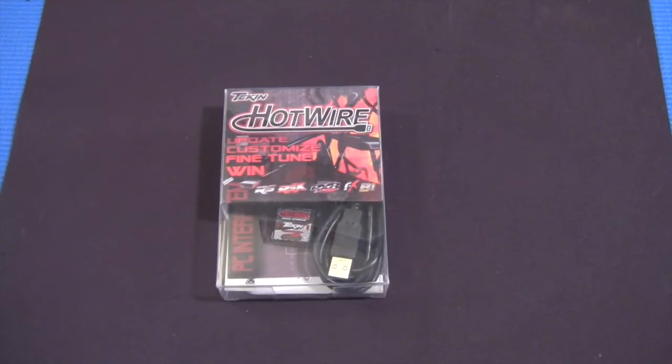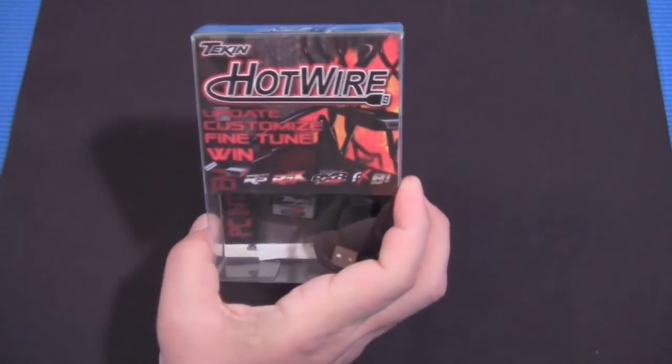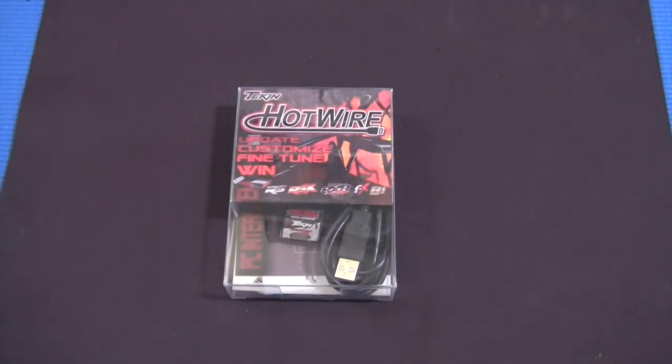Hi, this is CJ with ConverterCC.com. In this video, I'm going to be unboxing the Teakin Hotwire interface — and not just unboxing, I'm going to tell you a good bit about this.